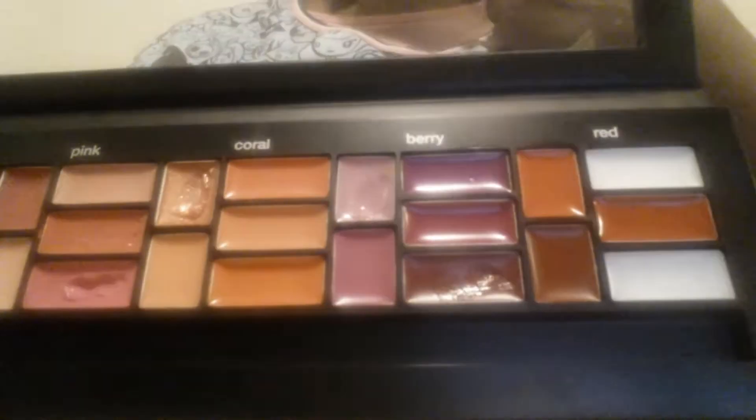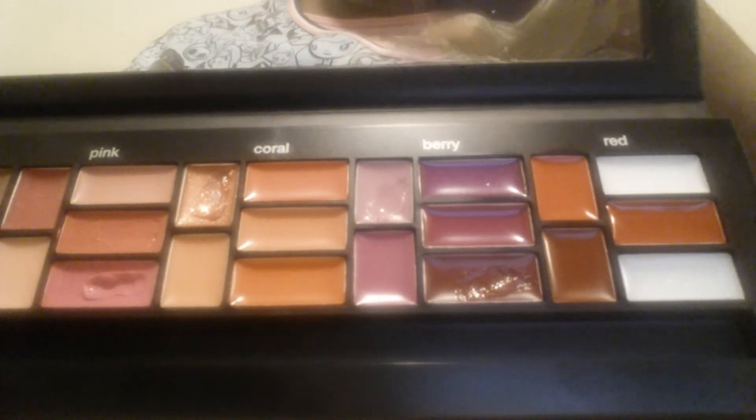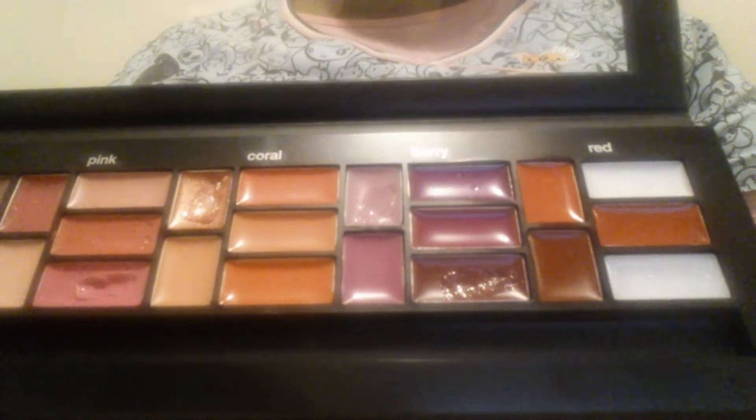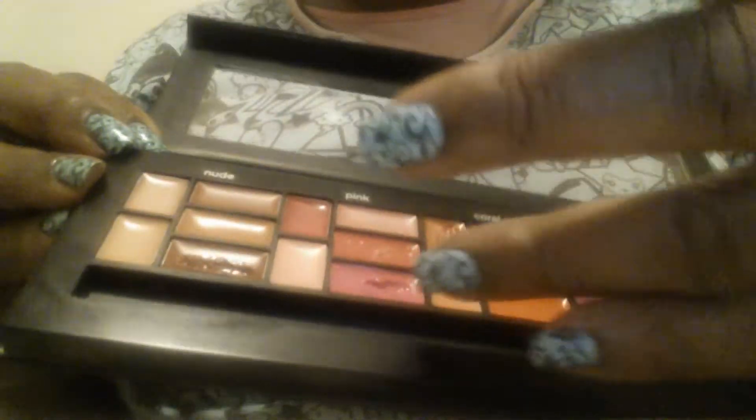These were nice for me — they weren't sticky and they didn't break my lips out. Most of the sheer shades I've used were sheer; you could see some color but they were still sheer. But this one right here — let me see if I can show you — see, that particular pink is very pigmented.